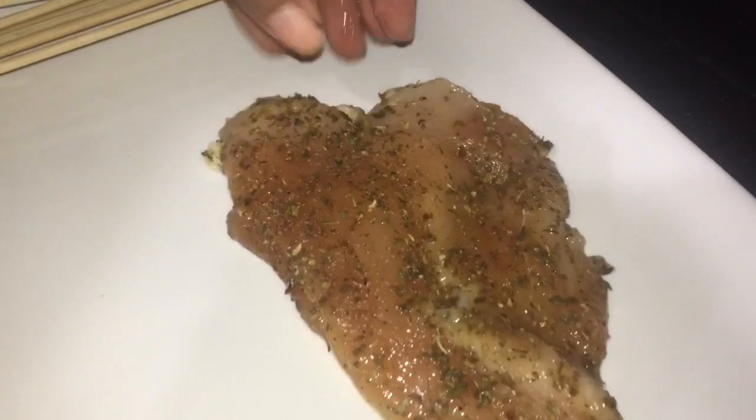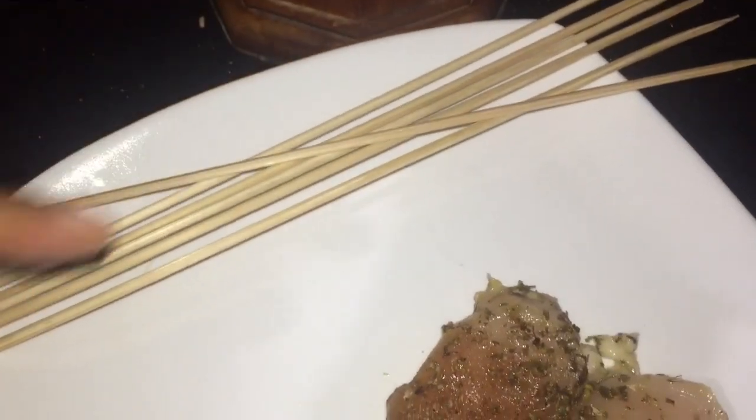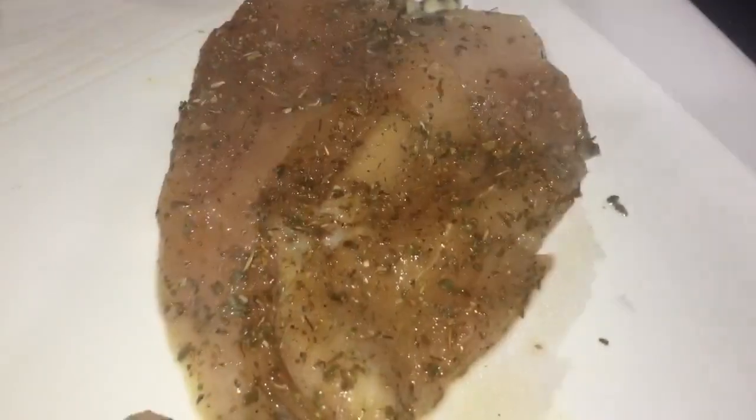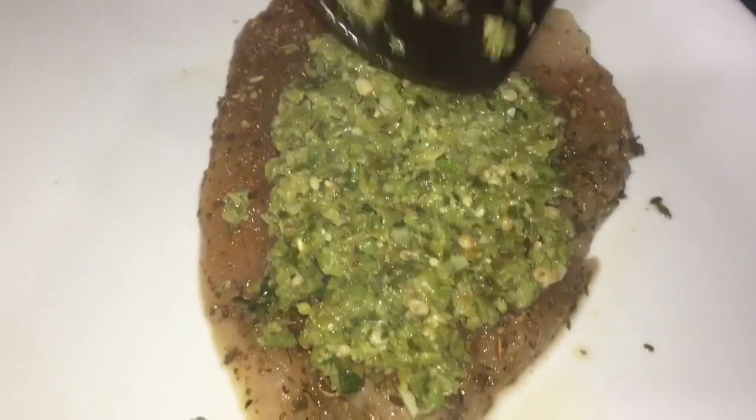Now we are taking our pre-seasoned chicken breast and we are going to add our cooked vegetable mixture. We're going to use the skewers to secure it, adding a fair amount but making sure not to overfill, especially close to the edge, because we don't want too much oozing out while it's baking.